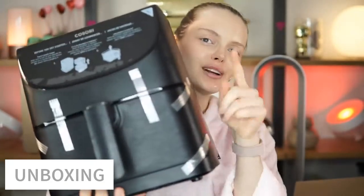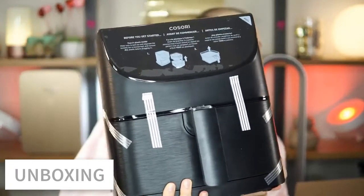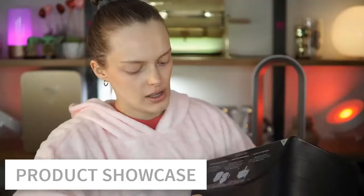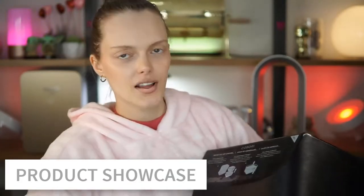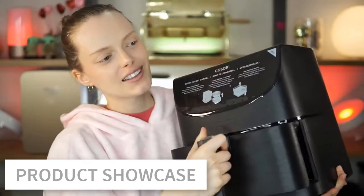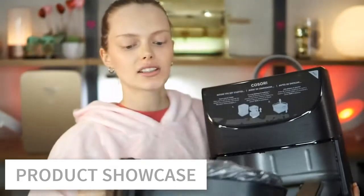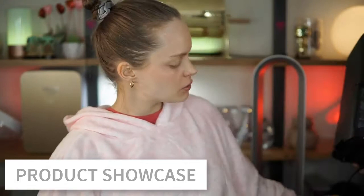The reason I like that it's not completely shiny is because when I show it to you, you don't have the reflection of the light, so you can see everything perfectly. Now I can show you the basket — this is how it comes out. It's also protected with plastic.